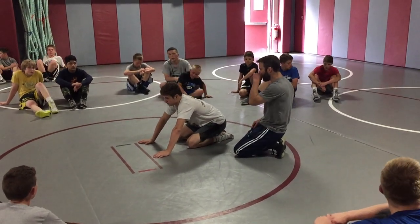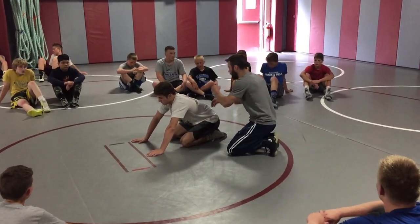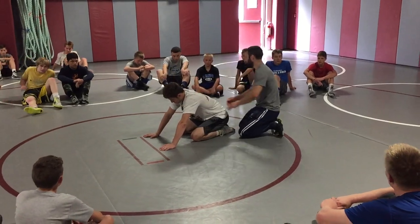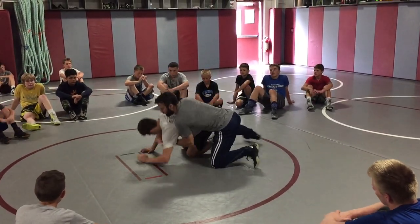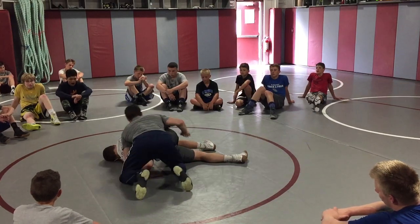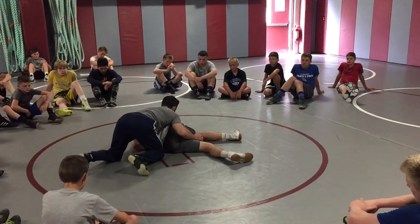I'm going to show you guys a few of them. First, what we're going to do is just going to be like a headbreaker. Push across. I'm bumping, coming across, attacking that wrist. Again, I've got a circle pulling if it's not flat.